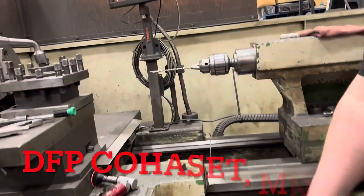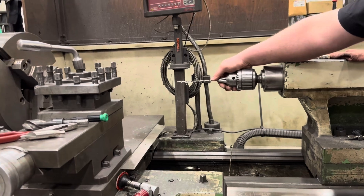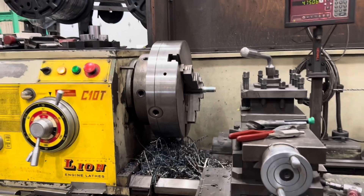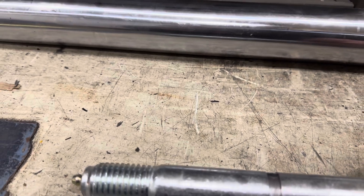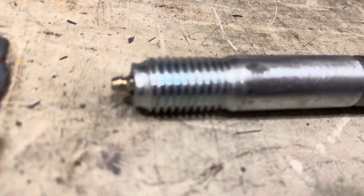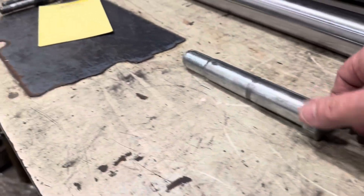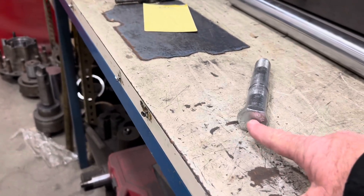How far did you get in there? About right in there. You can tap it up and drill a hole through the other side for grease. I shot grease through that one too. Had these machined at Dakota Fluid Power in Cohasset, Minnesota. Seemed to do a pretty good job at it.